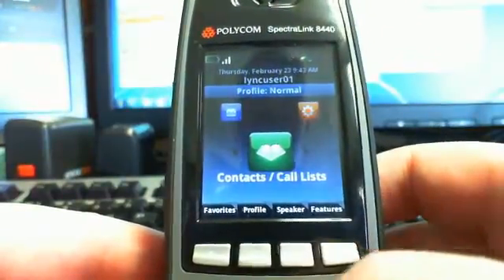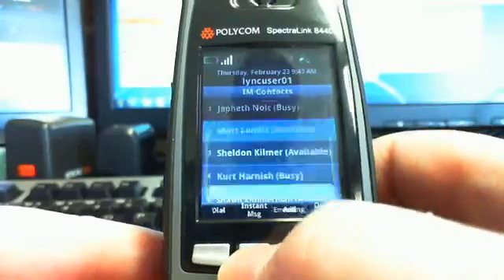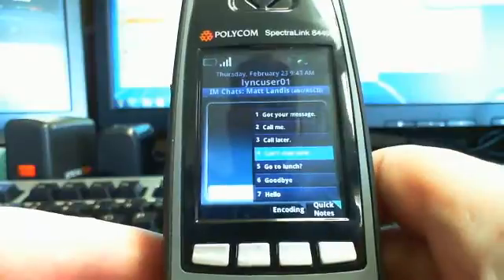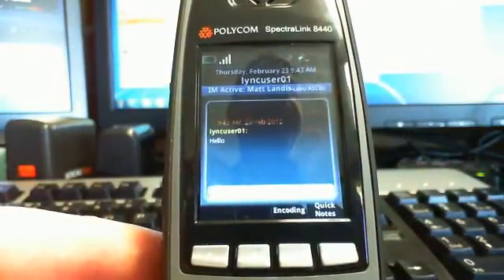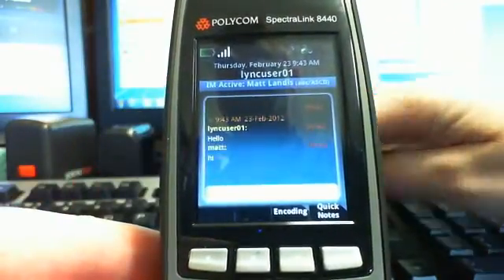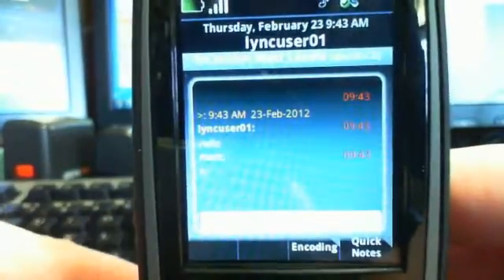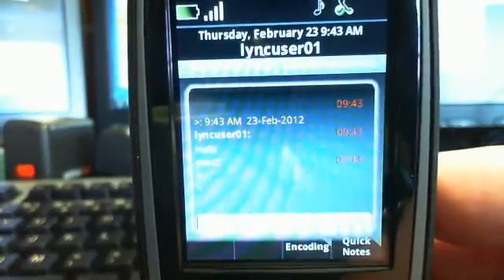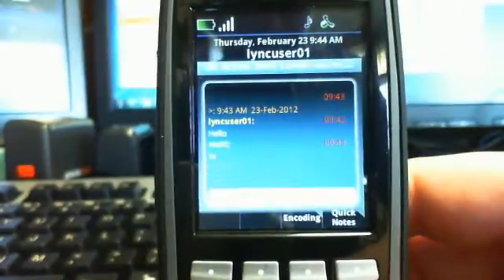You can also IM from here. So I can go in, type a quick note, and you heard my other client pop up. I'll reply, and you'll notice the screen is very high-res — you get pretty much what you see on Lync. I don't see a typing indicator, but hey, this is a small screen.